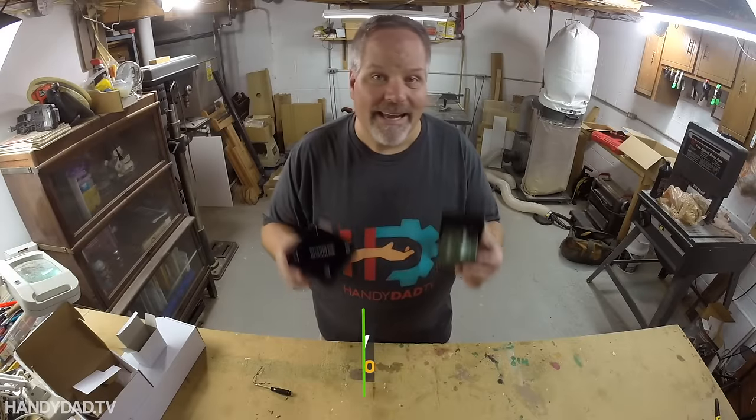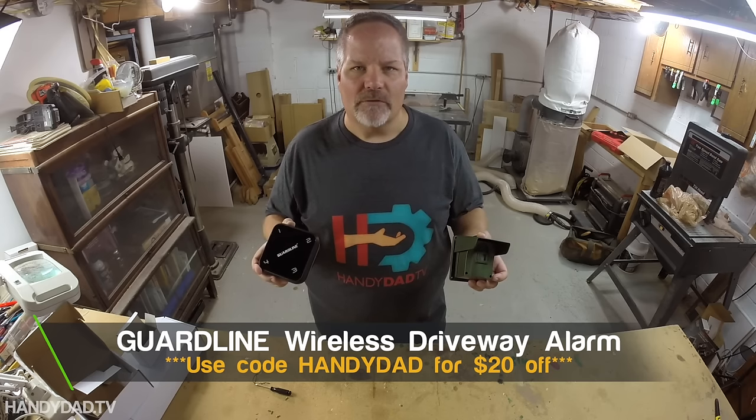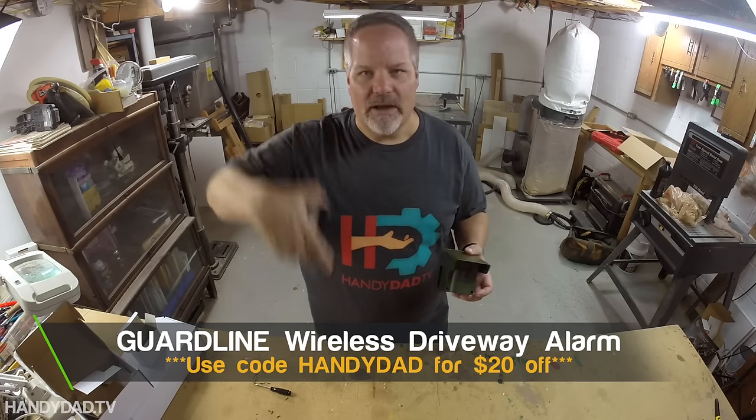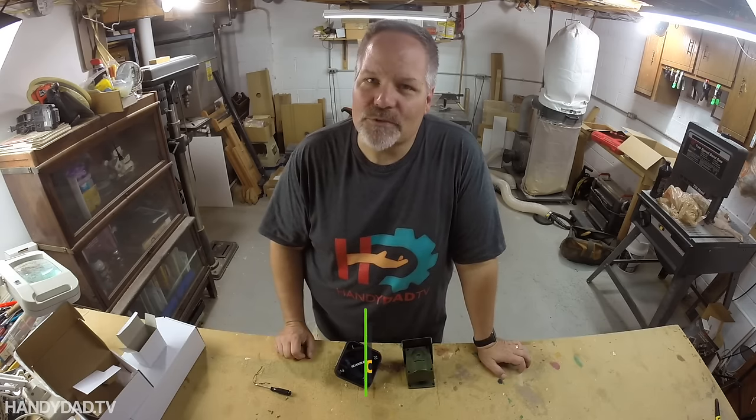Once again, this is the GuardLine, a long-range wireless driveway alarm — but it's so much more than a driveway alarm. I'll put the links to it down in the video description below. Check it out. And if you like this video, give it a thumbs up and I'll see you in the next one.